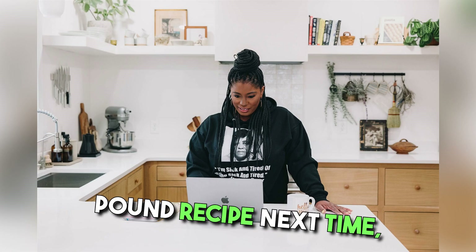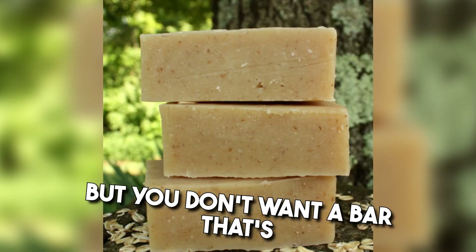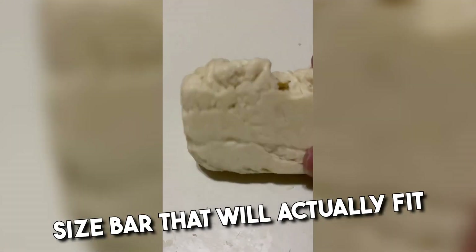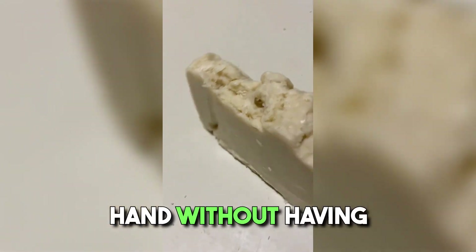I'm going to look for a five-pound recipe next time so I can see what those bars look like. You don't want a bar that's too big in your hand. I'd like a nice size bar that fits in the palm of your hand, that you can actually use with one hand without having to use two hands. That's my goal for my bars of soap.